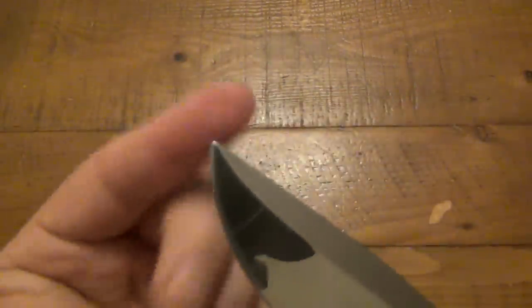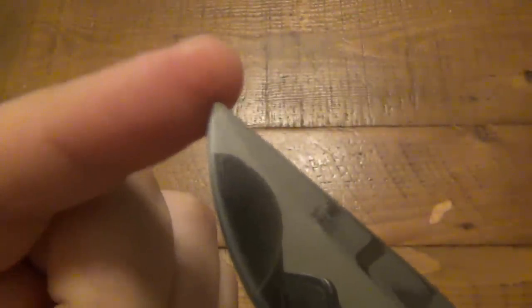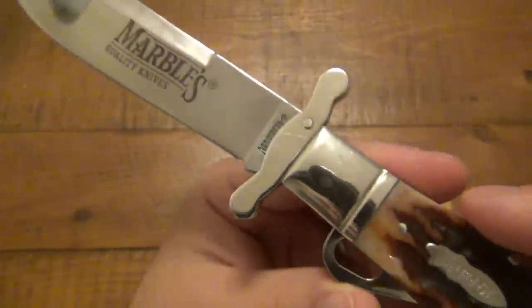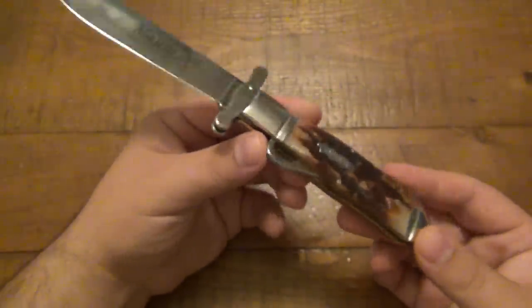Very cool Bowie-style blade — or Bowie, depending on who you're talking to. But there's a little bit of a lacking tip, so it's kind of a rounded tip here. You can re-profile it if you really want to. There is a very large swedge, but it is not sharpened — it's just ground down. But just a really fascinating knife.